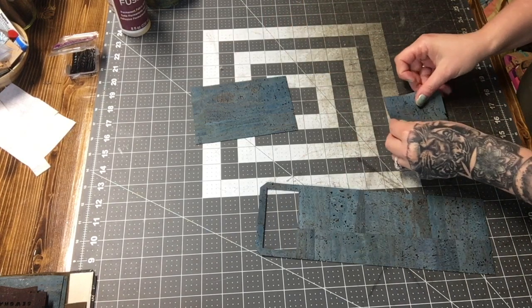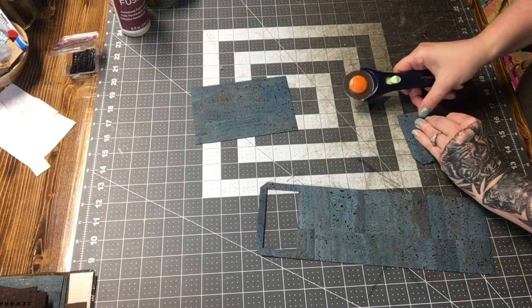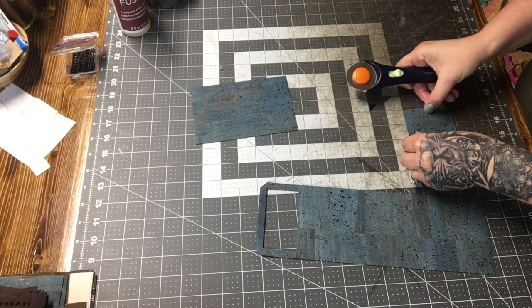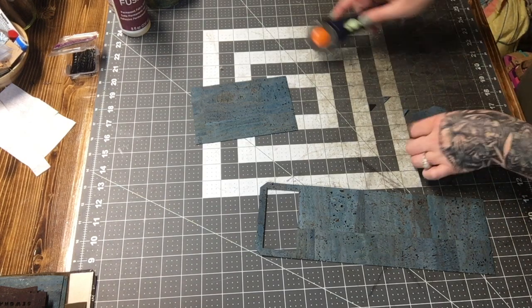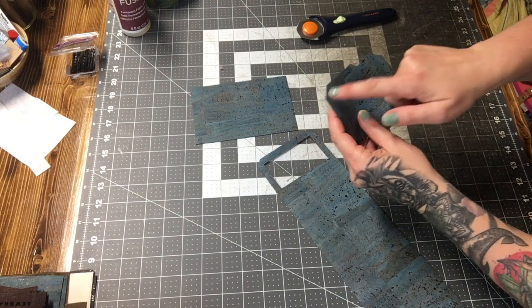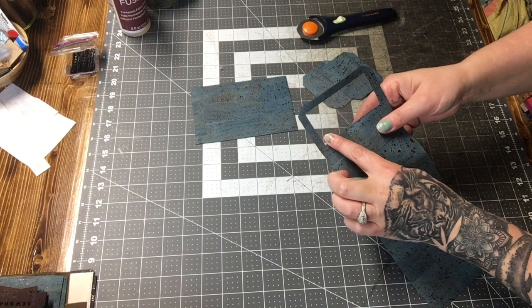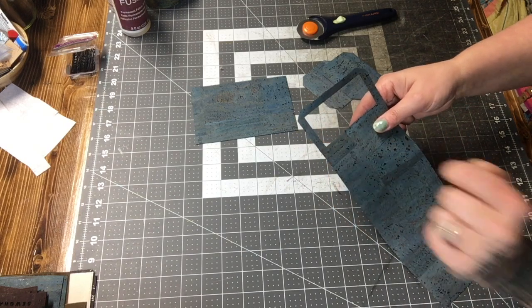I'm going to cut the corners on all four corners of my card slots — but you can leave these squared if you prefer that look. Then we're going to hop to the machine and top stitch across our card slots, and then top stitch our ID window in and across this top section here.